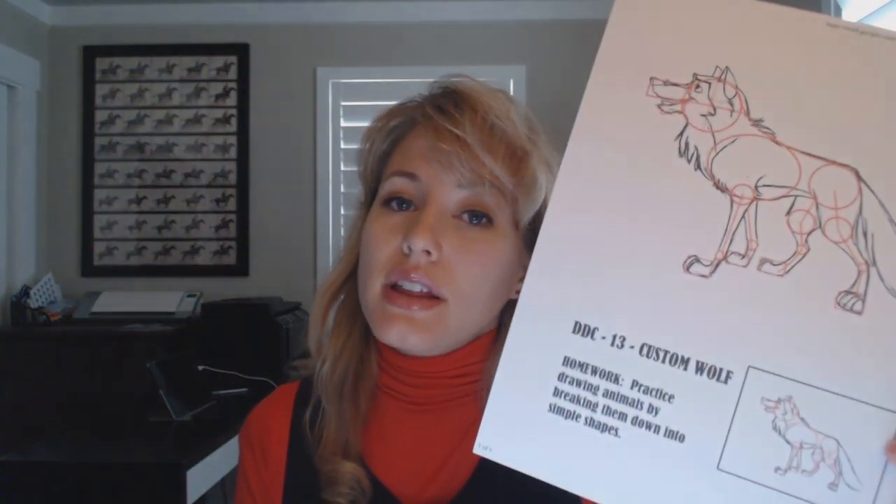Your homework this week: spend an hour every day drawing animals. Gather a whole bunch of pictures of animals and practice drawing them in simple shapes — breaking them into head, hips, chest, shoulders, elbows, wrists, all that. Awesome! Great job today. I hope you guys have a good week and practice really hard. Talk to you soon. Bye-bye!